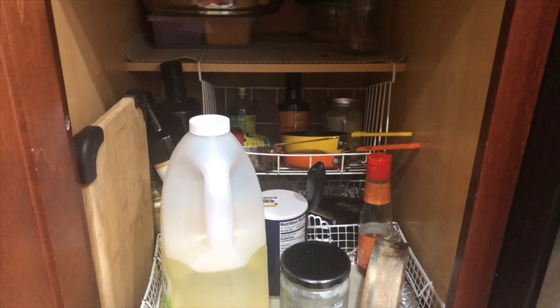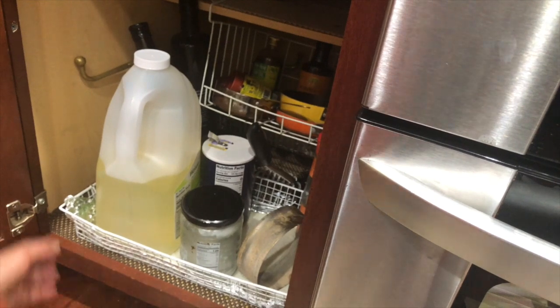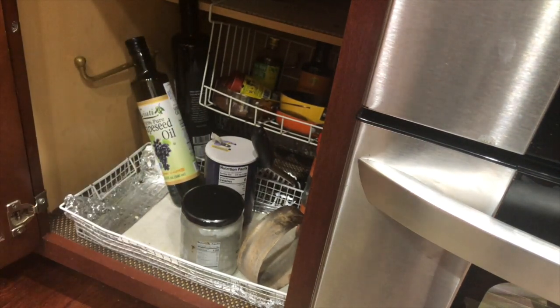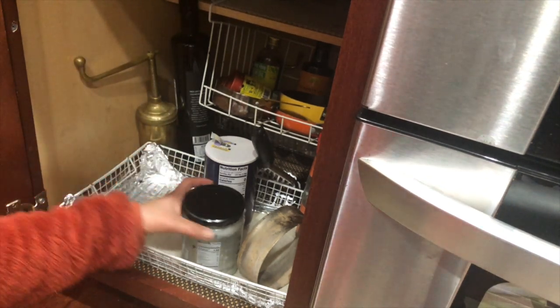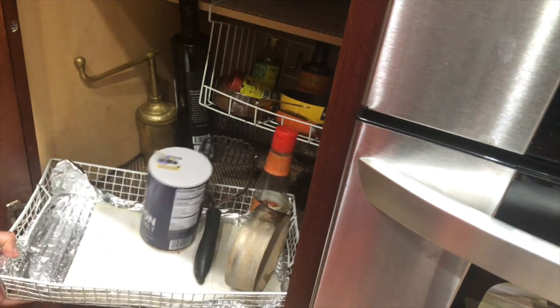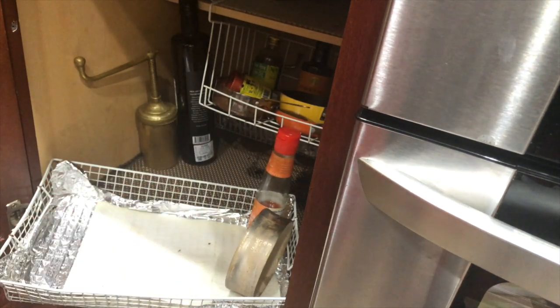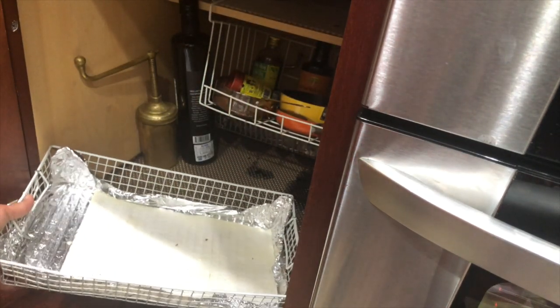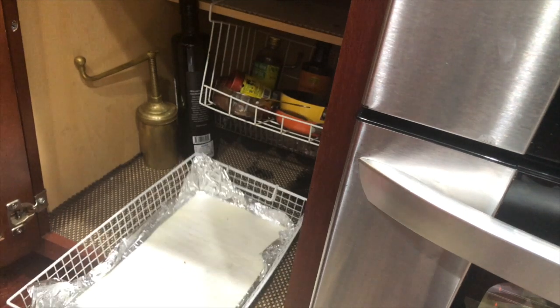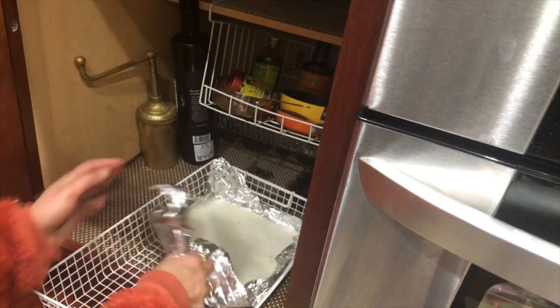This cabinet has oil, extra salt, ghee, my tadka pan, and the masala box — but the way I organize it, it doesn't look cluttered at all. I'm taking everything out. I have a wire basket lined with aluminum foil and a paper napkin where I keep all the oils and ghees, so that any drips don't mess up the cabinet. First I'm going to replace the aluminum foil with a new one.